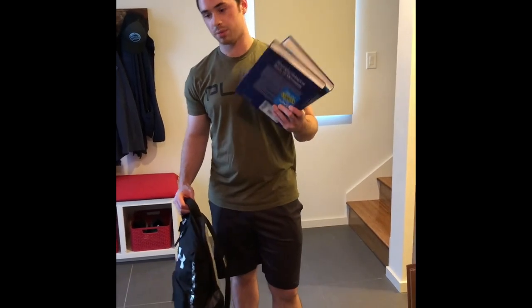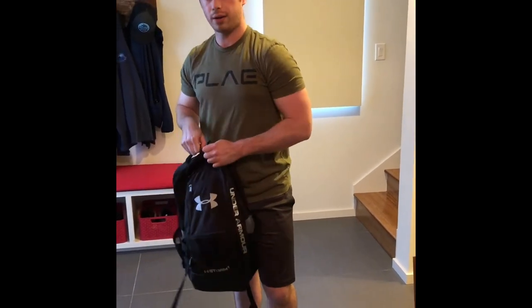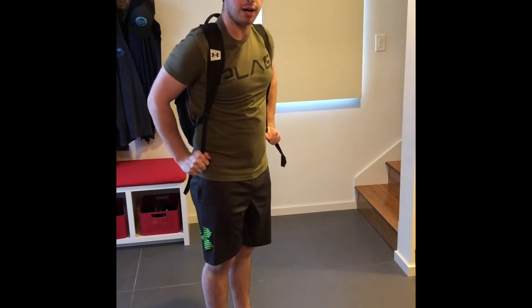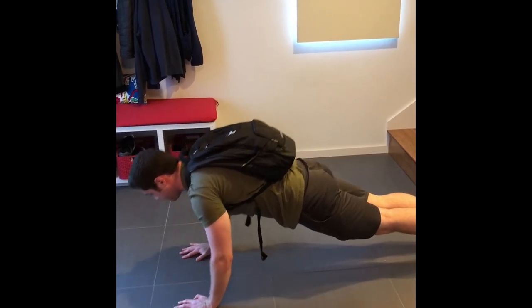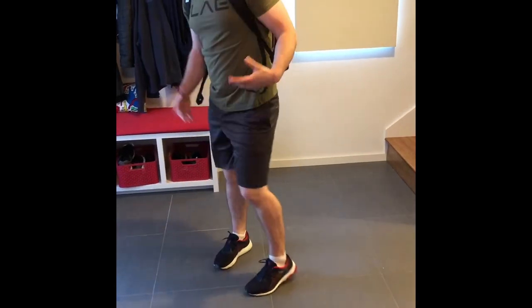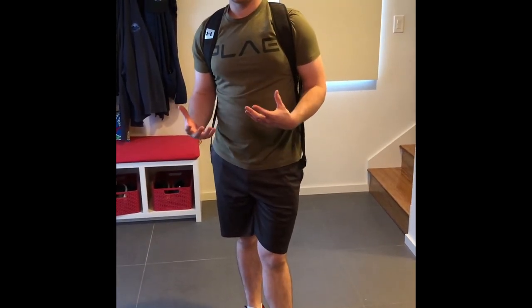Next up I'm going to show you guys how to do some weighted push-ups using a backpack and some heavy textbooks — a great substitute for bench press. Take these heavy textbooks, throw them in your backpack, and zip it up nice and tight all the way around. Put it on and make sure the straps are nice and tight so it's snug to your body. Get down on the ground, hands just underneath your shoulders so you have a straight line from your wrist to your elbow to your shoulder, body in a straight line, glutes are tight, and do a push-up. You can load that backpack up with as many books as you like — canned food or anything heavy that'll fit in the backpack works too.